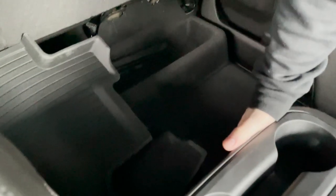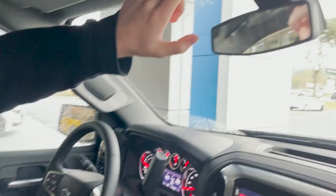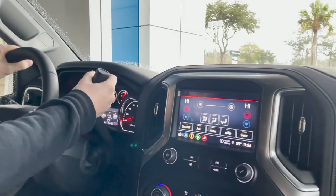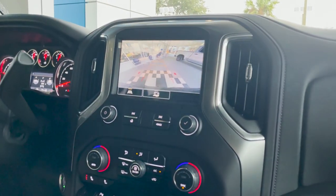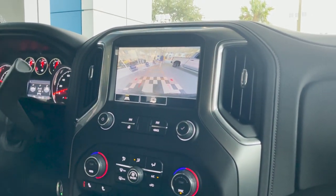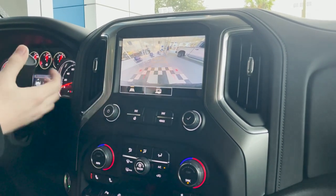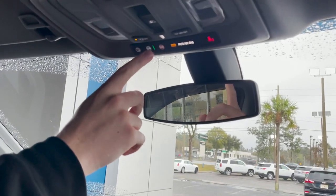And then in your center console, you do have even more plug-ins. You can see for the back seat that these seats do fold up — they have all their own plug-ins and their vents back here as well. And then you have your button right here to open up the power sliding rear window. When you put the vehicle in reverse, your backup camera automatically pops up and you do have that guide line to help guide you into a spot or up to a hitch. This vehicle is also equipped with OnStar's Connected Services right here.